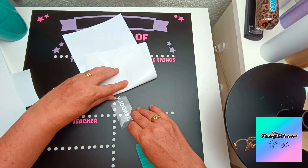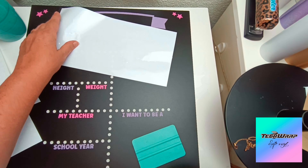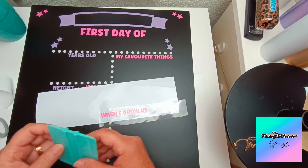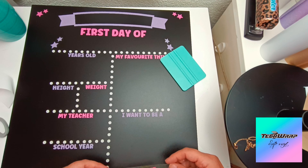I've added on my 'teacher' and also the words 'school year,' and now I'm up to the last piece which is 'when I grow up.'